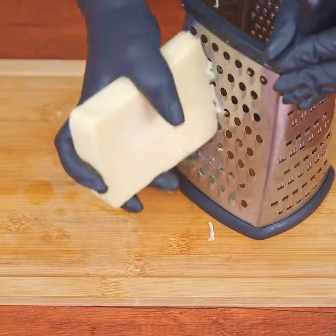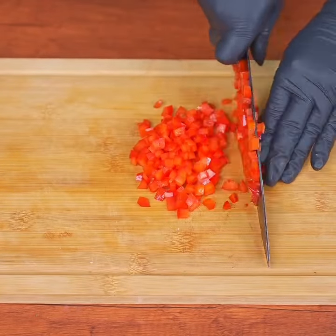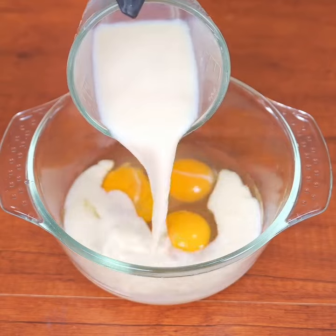Grate 100 grams of mozzarella — you can use any cheese you like, preferably one that melts well. Then cut the red bell pepper into strips and then into small cubes. In a bowl, add eggs and also add 120 milliliters of room temperature milk.